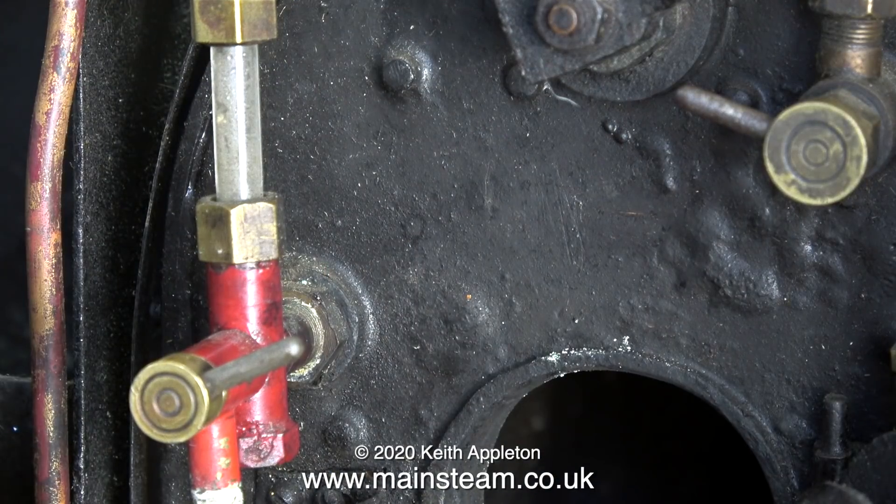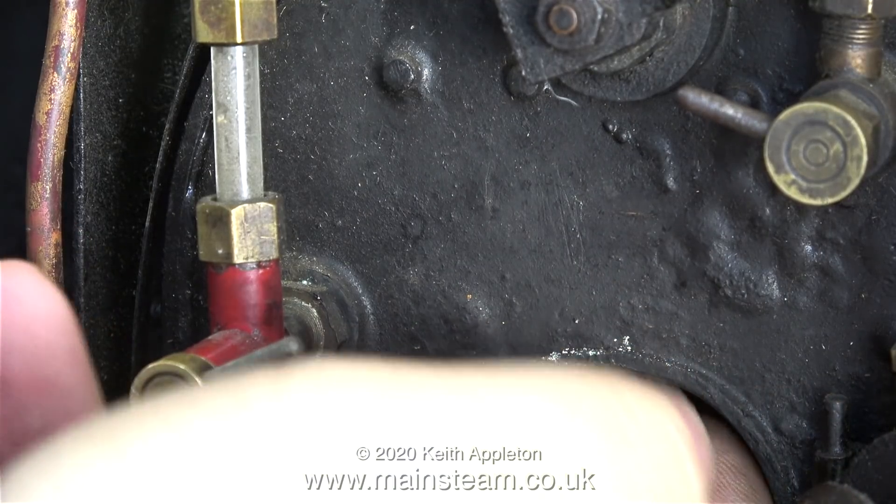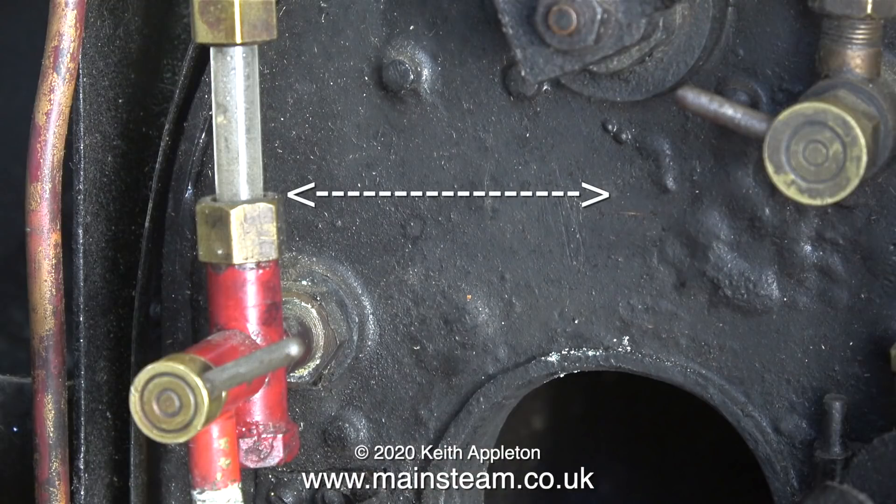Before removing the water gauge, I'm verifying the height of the firebox crown by sticking my fingers in the fire hole door. There are of course more scientific methods of doing this, but I need to know where the firebox crown finishes. I made a mark on the boiler which corresponds to the underside of the firebox crown inside the boiler, and you'll notice that the bottom nut of the water gauge is slightly above this to allow for the thickness of the metal that the firebox is made from.